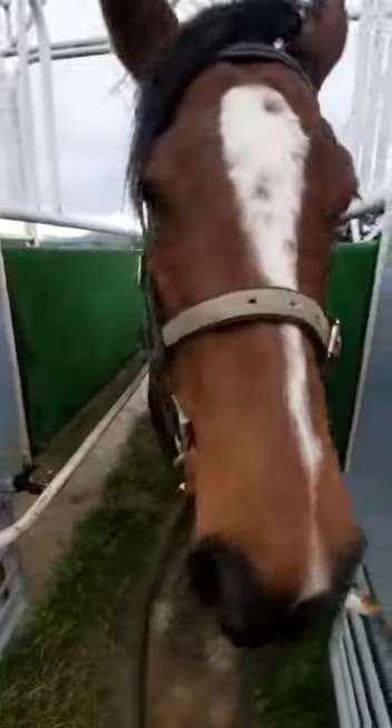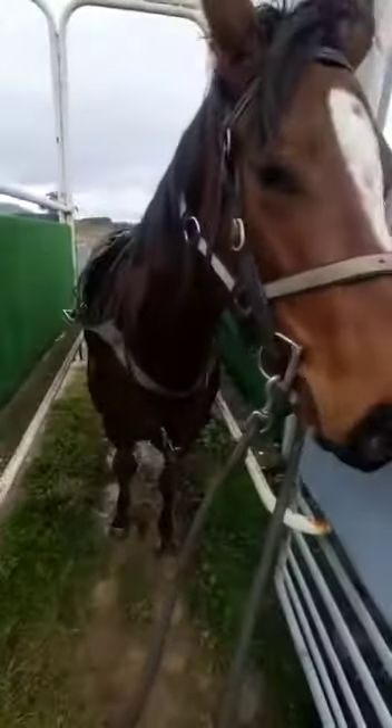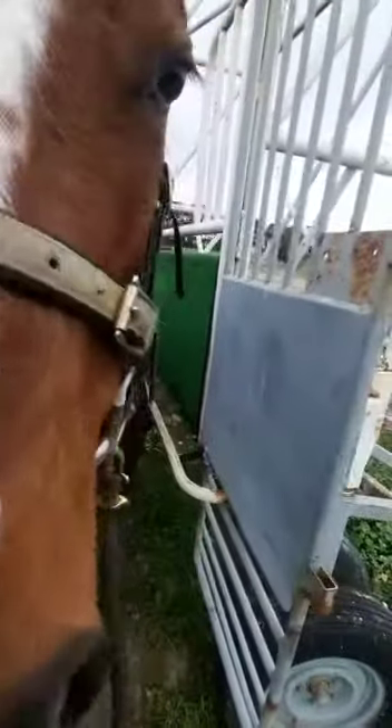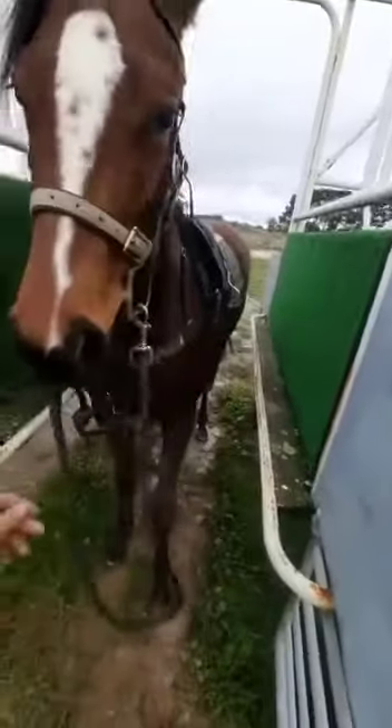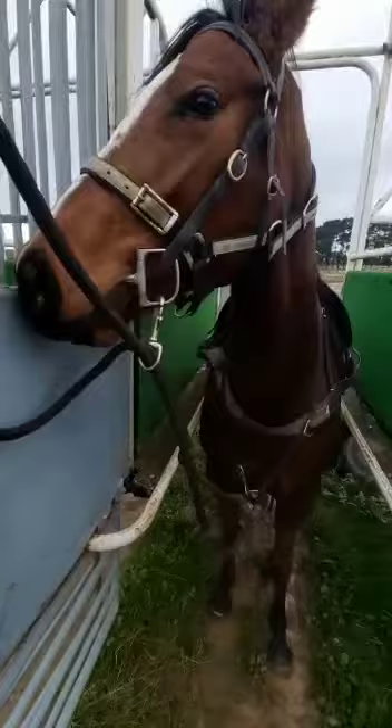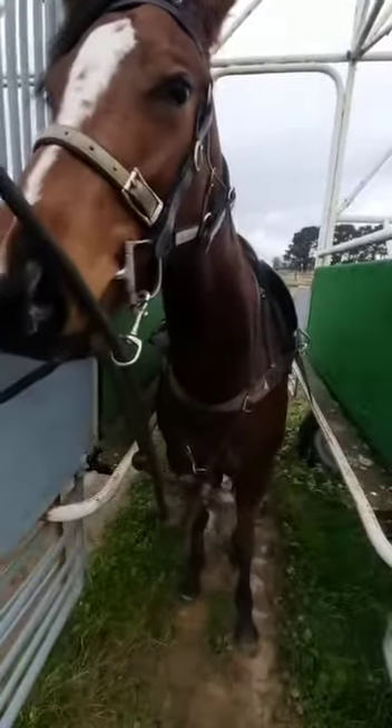G'day guys, just here with your filly doing a little bit of barrier work today. She just worked up my track, and we've come back here. I've just walked her through a couple of times and I'll just let her stand in here so she can get her breath back within the barriers and see the barriers as a place of rest — somewhere she wants to be and wants to stand still in.